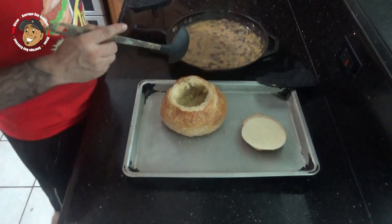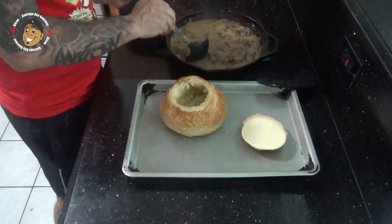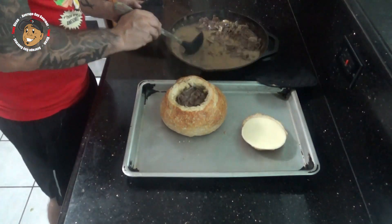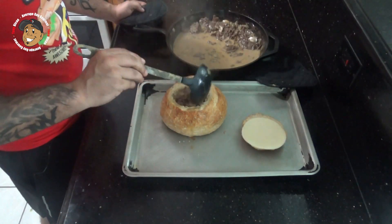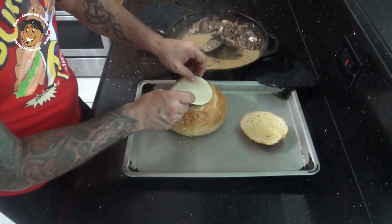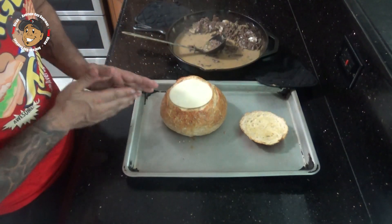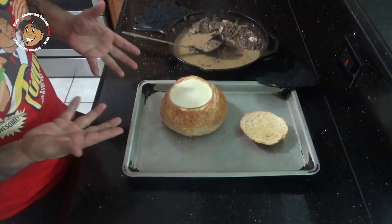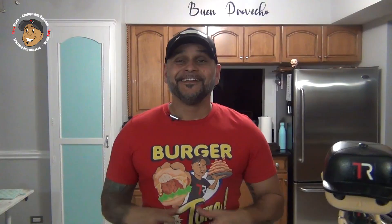Once that soup's done, I'm gonna go ahead spoon it into my bread bowl. Now I'm gonna cover it with a piece of provolone cheese, pop this in my broiler for a couple of minutes just so that cheese gets melted with some nice color, and this one is done.